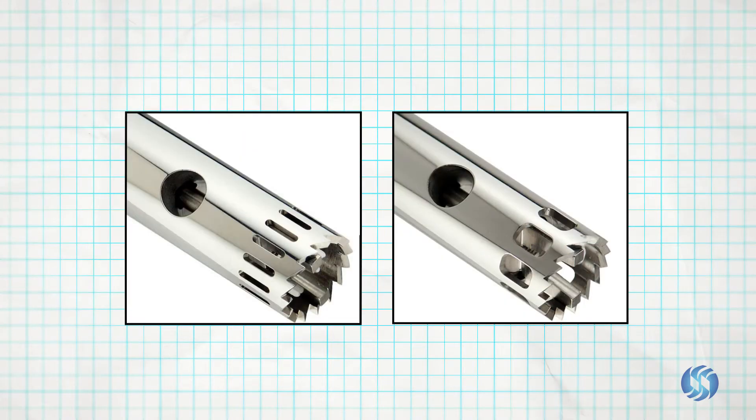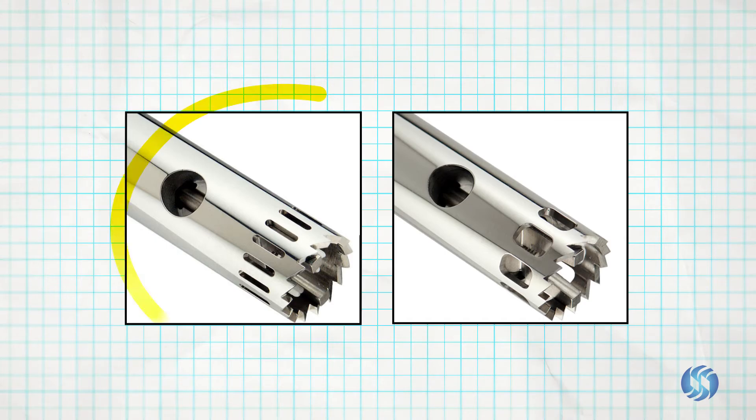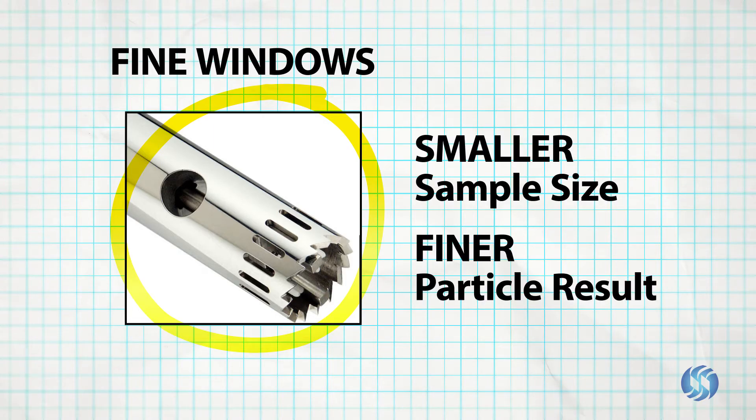For stainless steel generator probes, window size selection allows additional control over final particle size. A generator probe with fine windows is selected when processing smaller sample sizes and when a finer particle result is desired.